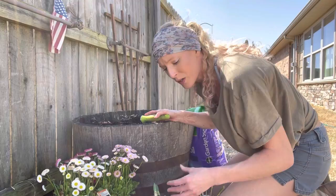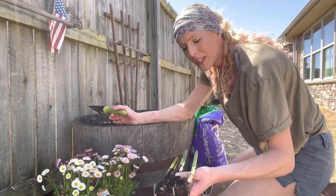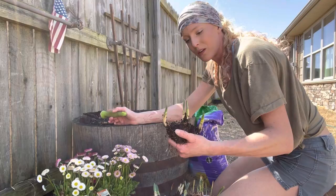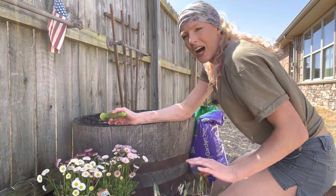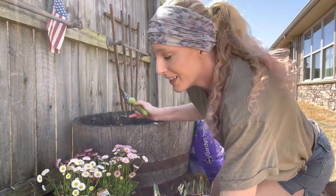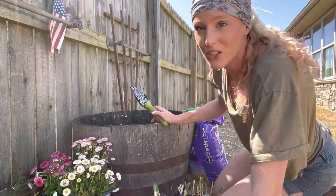With daffodils and tulips, what you're supposed to do is buy the bulb and plant it in the fall before winter. The bulb sits in the ground all winter, and the cold tells it spring is coming — when it warms up, that's when the bulb sprouts. We're not really supposed to transplant them right now but I think they'll survive if I do it right. I've got all the bulbs out, so now I'm adding new soil and planting the English daisies. Being perennials, they'll die off in winter and come back next spring.